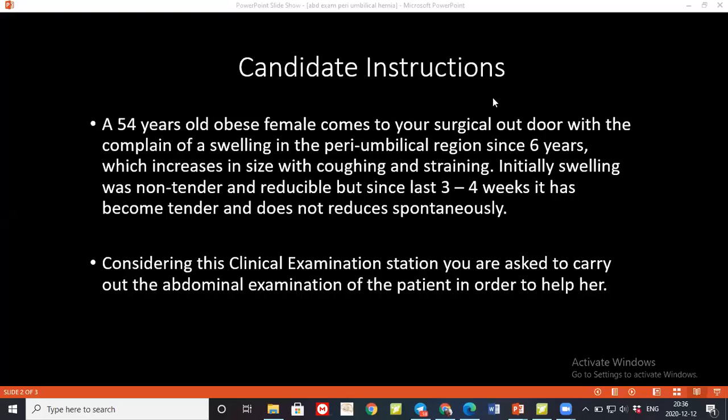May I confirm your name and age please? Nice to meet you. Today I have been asked to examine your tummy, which will include looking, feeling, and listening to the tummy and other areas. Are you okay with that? I look for any bedside medication, any oxygen cylinder or mask, obs chart, or any ECG. Excuse me, do you feel any pain right now?